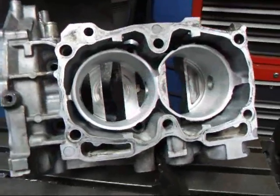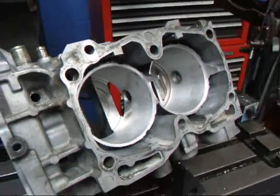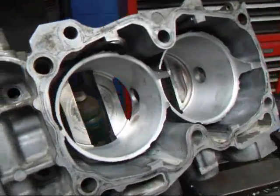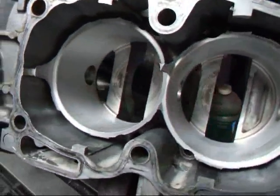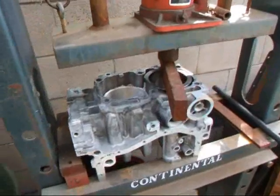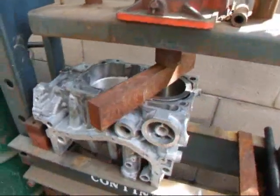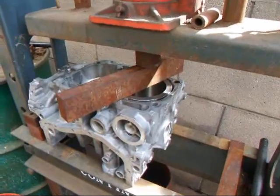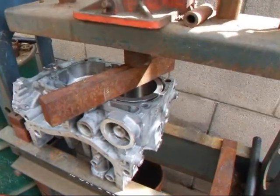Alright, I've got this block all machined out and I'm ready to put the sleeves in. I wanted to show you how much of the sleeve actually does go away when we do this job. I've pressed the sleeve in and I've got several thousand pounds of pressure on it just to hold it in place and to make sure that it bottoms out in the block. This is a really important step.